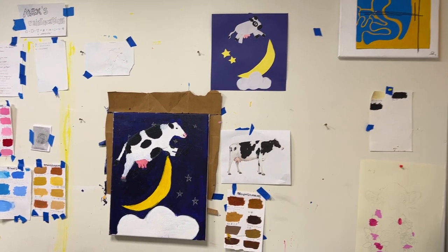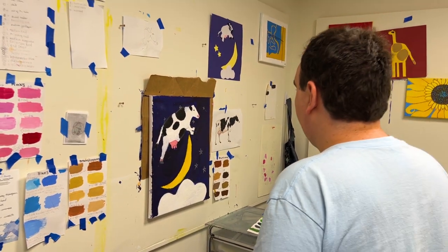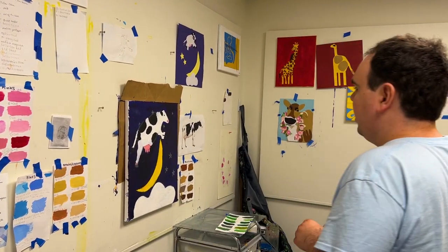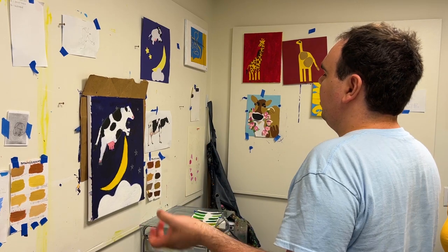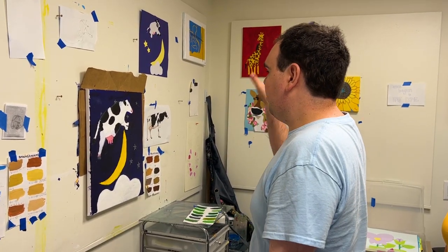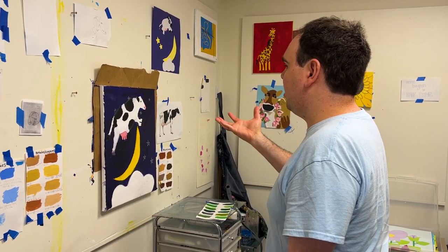I went to the Internet and looked at a picture of a cow — a cow's face — and printed it off. Then me and Leslie would talk about what I would want to paint, like a cow jumping over the moon, or whatever the project at hand was.